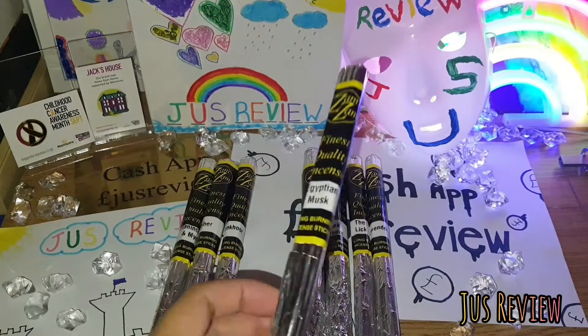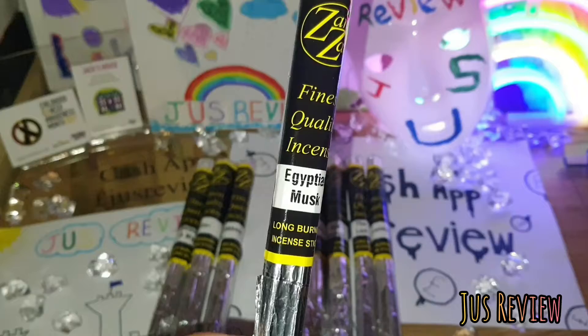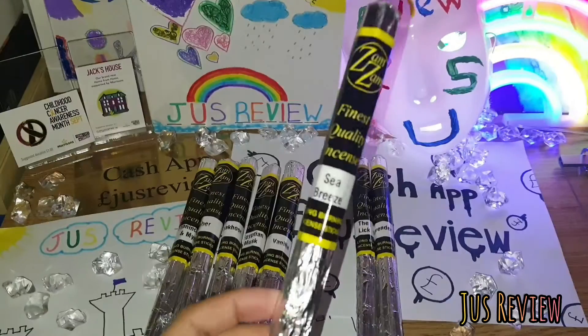We've got Egyptian musk, another one that's really powerful smelling, and it freshens up the atmosphere. With vanilla, it's for any occasion — I like to use that all the time.